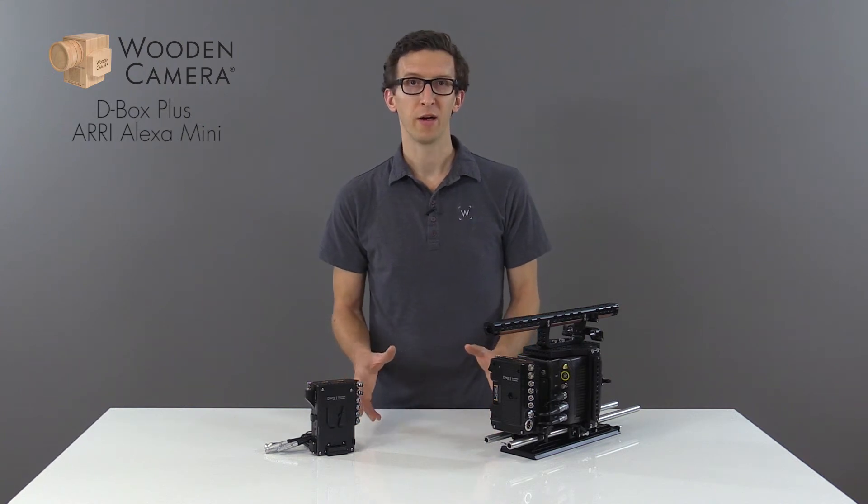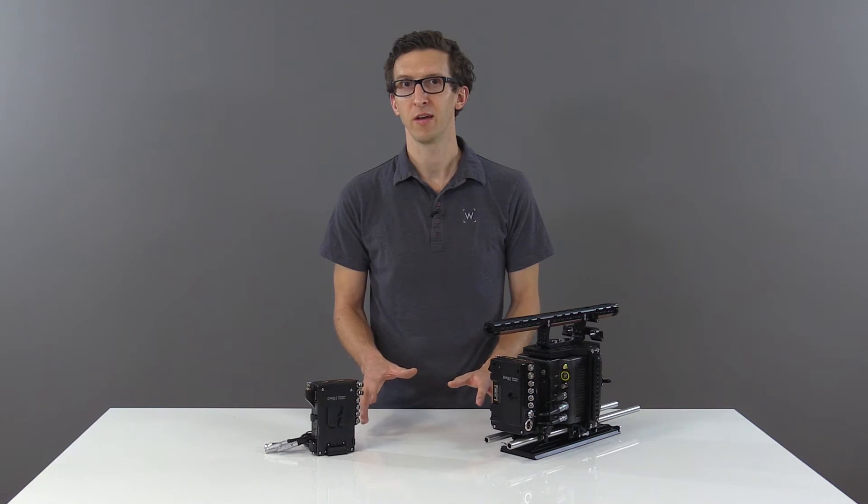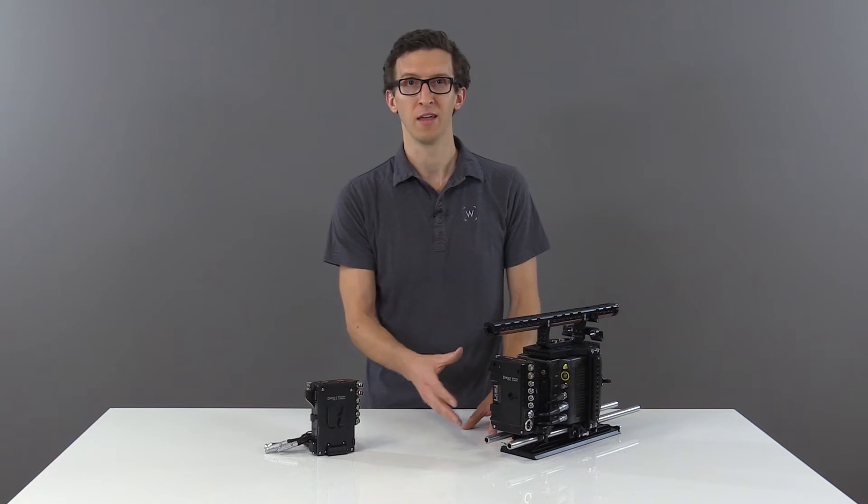In this video, we're going to talk about the new D-Box Plus for Alexa Mini. It's a combination video and power distribution box with the gold mount and V-mount plates machined directly into the case to be very small and lightweight.